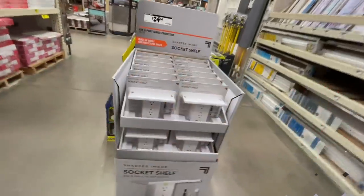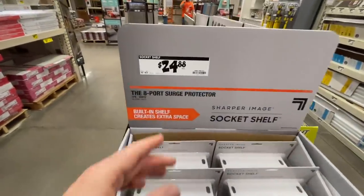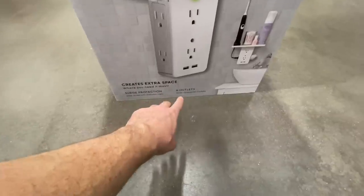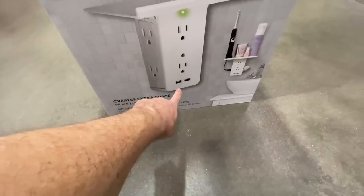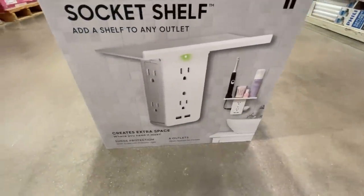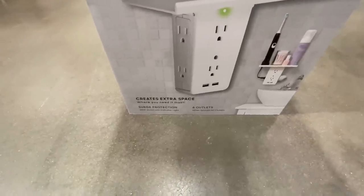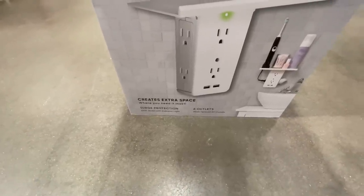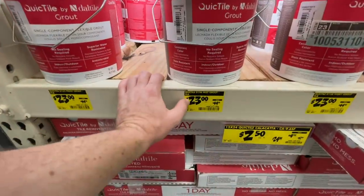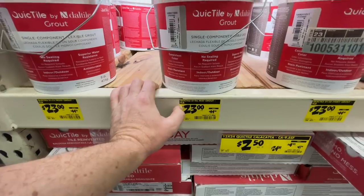For $24.88 by Sharper Image: six outlets plus two USB ports — mounts above the sink to create extra space where you need it most, with surge protection. Pretty nice deal.